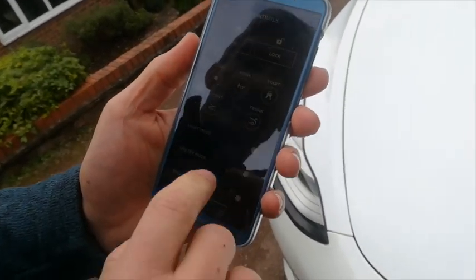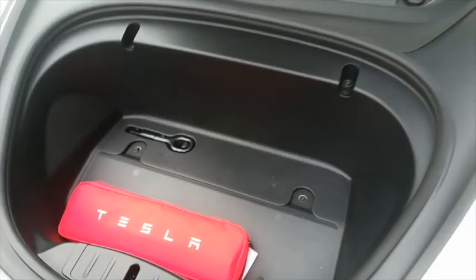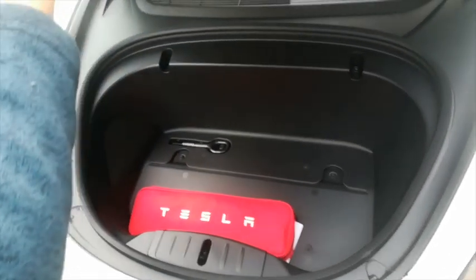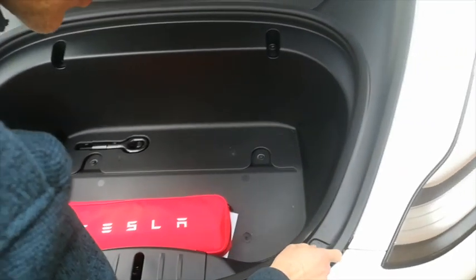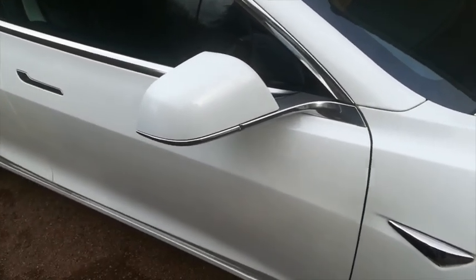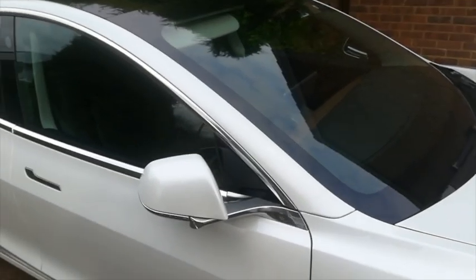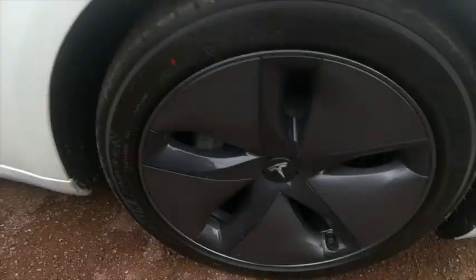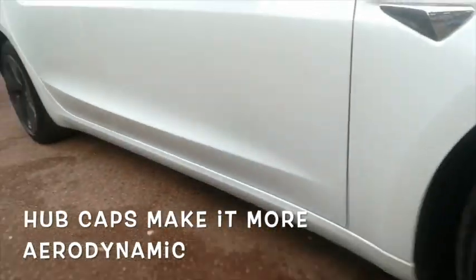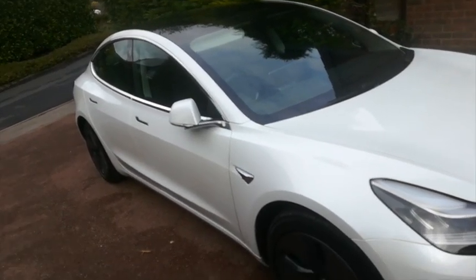To get the frunk open you use your phone — go to Controls and then open the front. It sounds quite mechanical. You can fit a little bit of shopping in there — maybe some loo rolls or pasta. To lock the car you do it from your phone and the mirrors fold in so they don't get knocked off — quite nice. The wheels are covered by some dark hubcaps; some people take them off but I think they're quite Blade Runner. There is the Model 3 that I've borrowed — I like it.